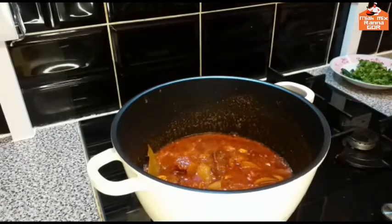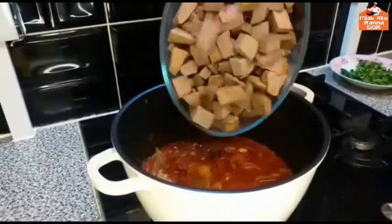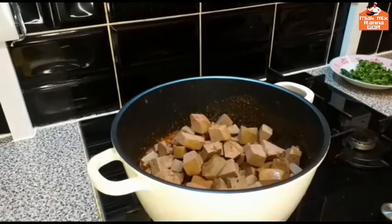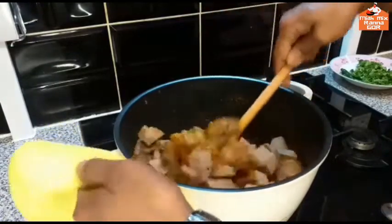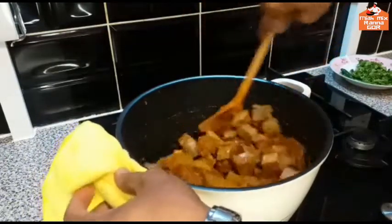I will boil it in the pan. And it is very well, and then it will be well.